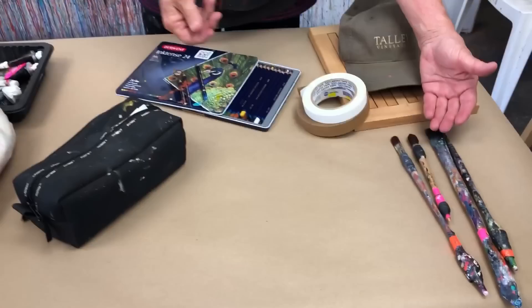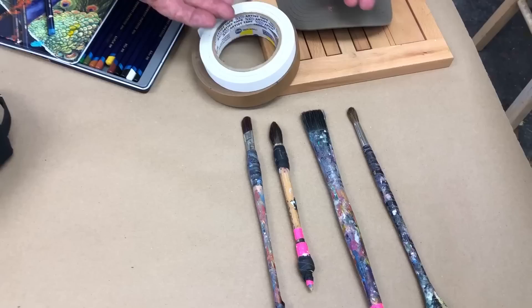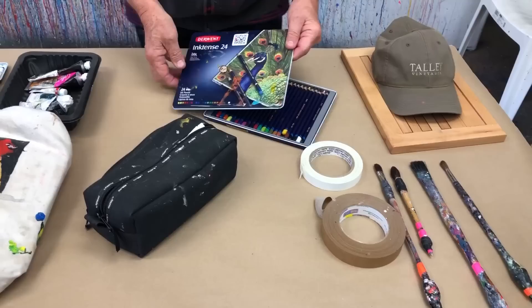Brushes — I only carry three or four brushes, not a whole lot. Simple designs, something I can use to put a lot of washes down. I like to use white artist tape or this brown box tape — it's great for taping your paper down.